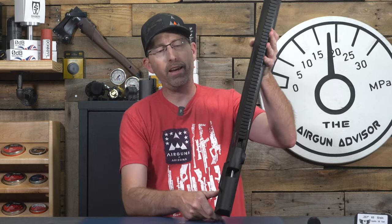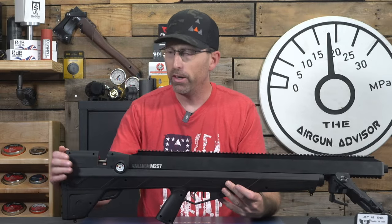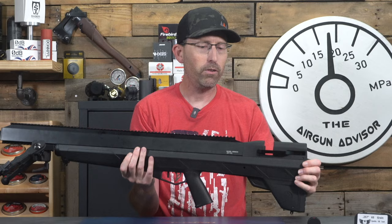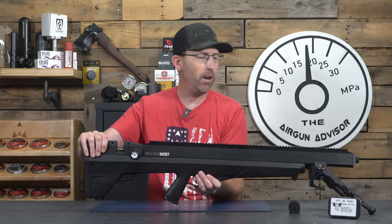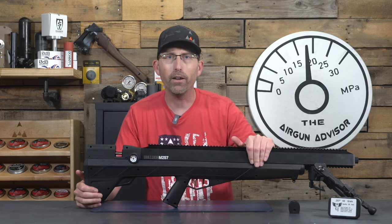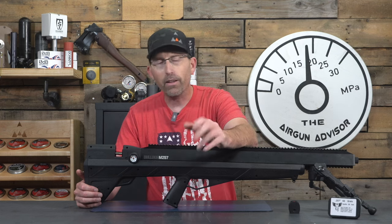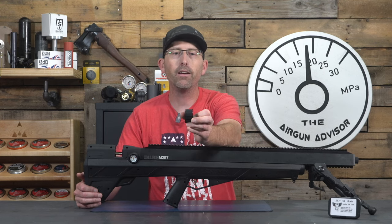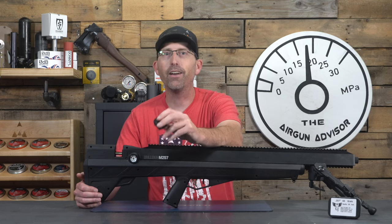As with a lot of modern airguns, we have a nice side lever right here. I've swapped mine to the other side since I'm a left-handed shooter and didn't want to rest my cheek on it. You're going to get plenty of shots out of this Bulldog — it comes with a 340cc air cylinder wrapped inside the stock, fills to 3,000 PSI, and is advertised to give about two magazines, which is about 10 shots. Each magazine holds 5. In my testing, I think you can get more than 10 shots, but you'll have to wait for the range segment.